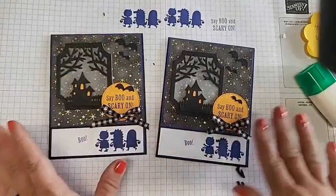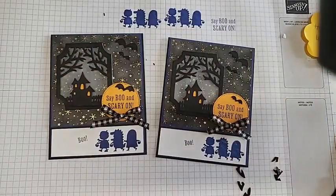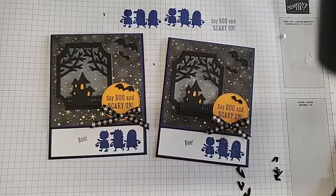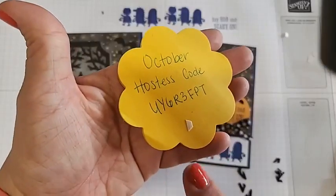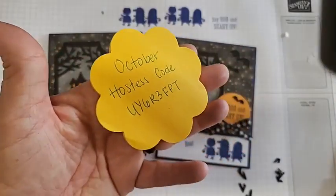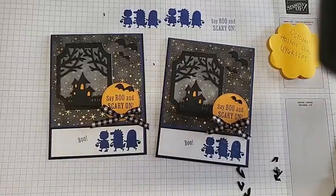Scary Cute Halloween card with our haunted house, cute little bats, our bow to make it super cute, and our sayings on the inside as well — using the Starry Sky. I hope you guys have had a fun time learning how to make this one. Be sure to like and subscribe on YouTube and follow me so you can see my weekly videos. Be sure to use the hostess code if you want to order from me, and that way I'll send you some extra happy mail as well. Happy stamping everyone, have a good weekend, goodbye!